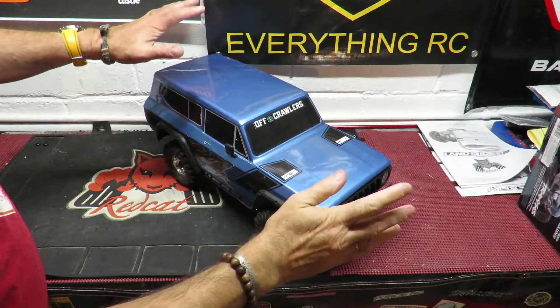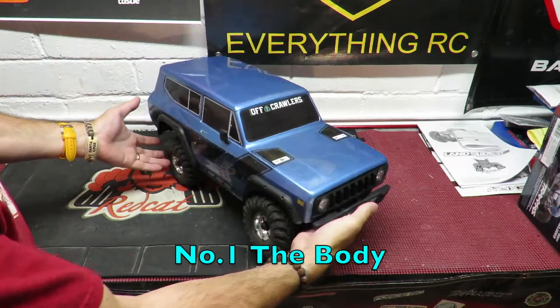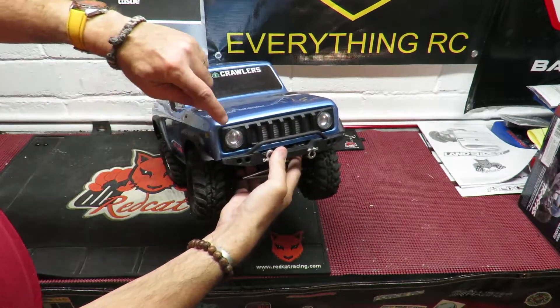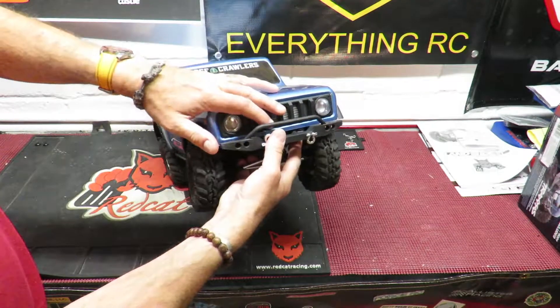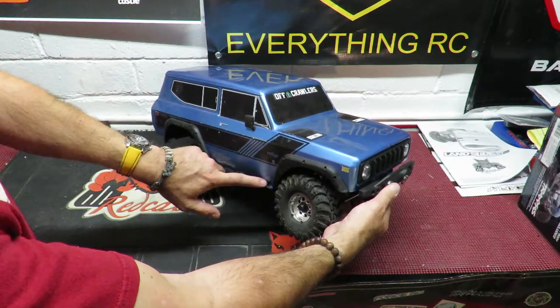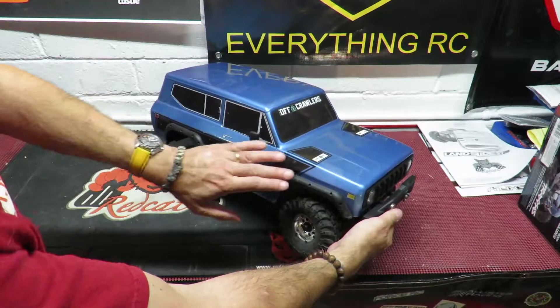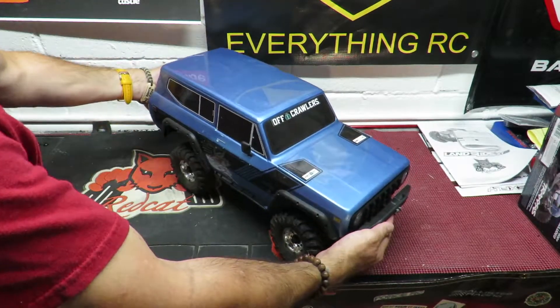Point number one, starting on the outside of the car, has to be the body. It's got a great semi-scale look to it. You've got built-in LED buckets behind the headlights, so it's very easy to fit LED lights. Looks pretty good — a semi-scale look at this price point. Nice mudguards here, front and rear, to protect a lot of the body from getting scuffed when you're out on the trail.